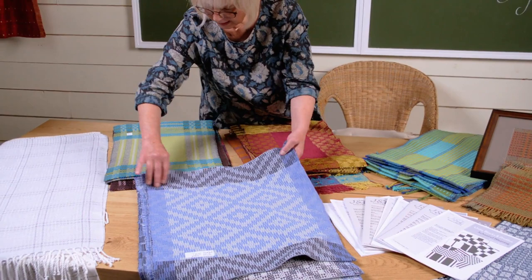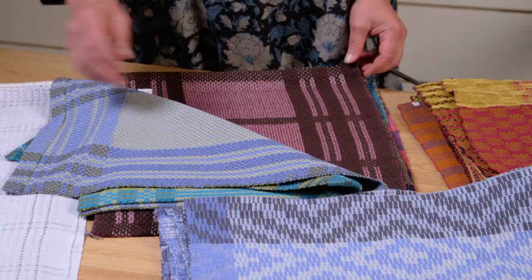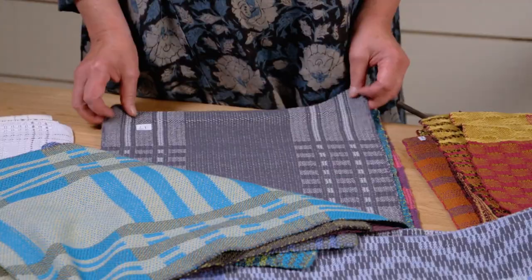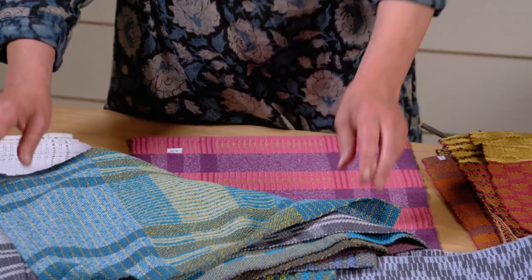Then we did a whole episode on summer and winter. We took a neutral warp — this is all four shaft weaving — changing our colors up every time, changing the graphic, one warp. How to use color on that one warp, how to play with graphic ideas on that one warp. Good theory around how we have a fabric that gives us a dark side and a light side, how to bring in different yarns and put plain weave in, and all the different styles of treadling it.